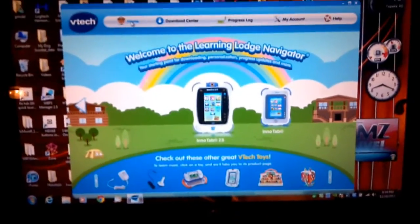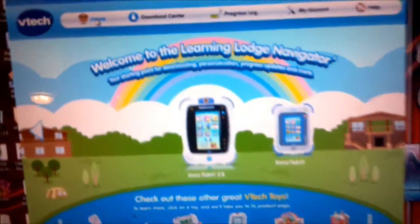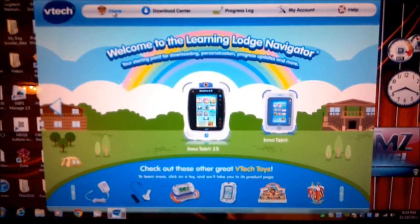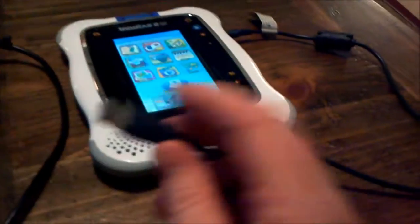In this video I'm going to show you how to copy some pictures onto your InnaTab 2S. Most of what you're going to work on is through the Learning Lodge Navigator. This is available through VTech.com or it should have come on a CD inside your InnaTab 2. First thing you want to do is start this up, then you want to connect your InnaTab with the USB cable they gave you and connect it to your computer.